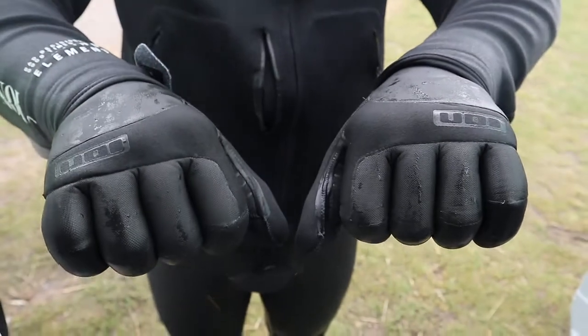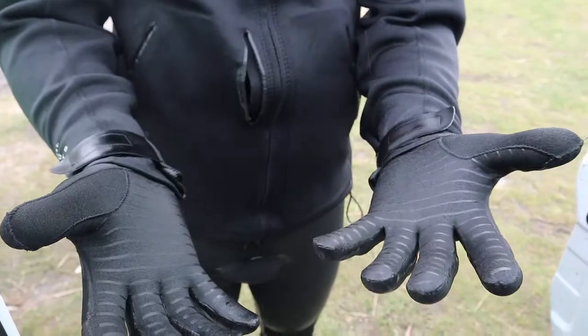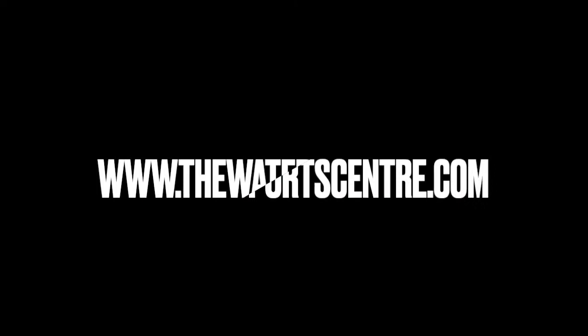If you're in for a new set of gloves and you want a high quality bit of kit, the ION 3.2 Claw glove — get involved. Best gloves I've ever ridden. Check it out at thewatesportscentre.com.